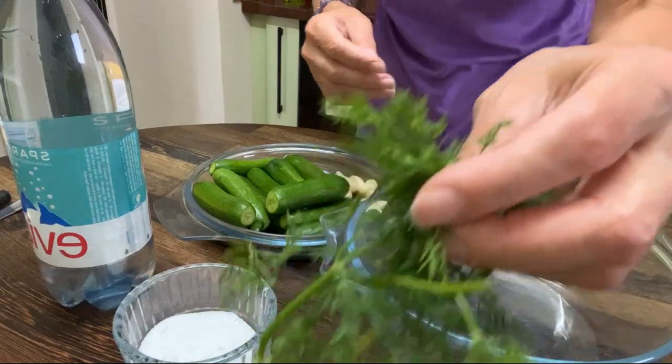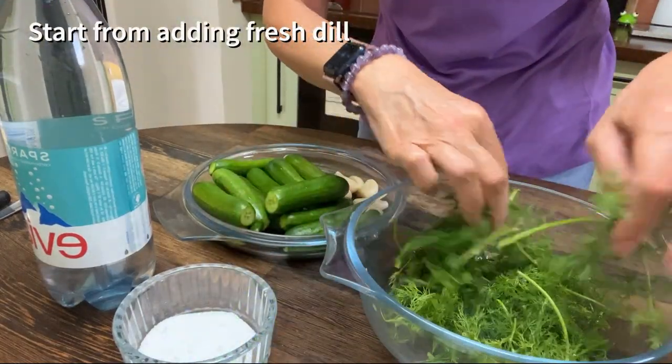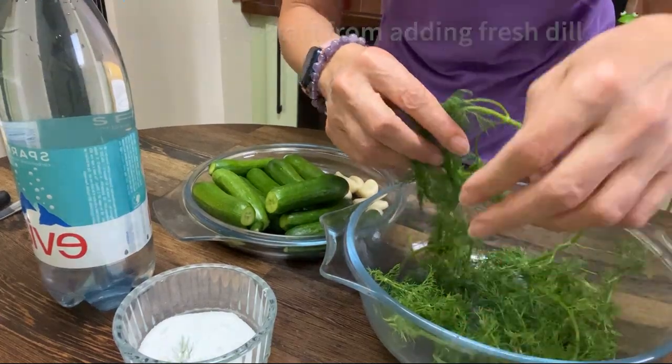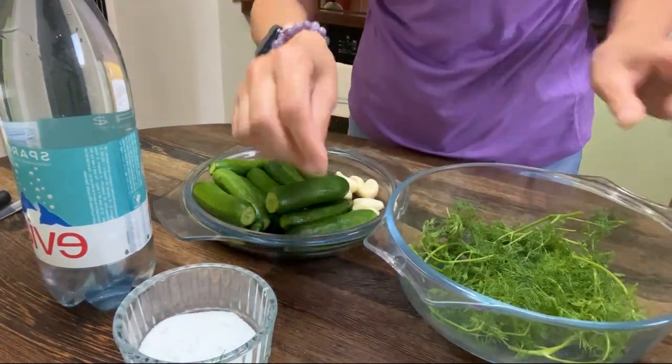Let's get some fresh dill first — quite a few branches like that — and fresh garlic.